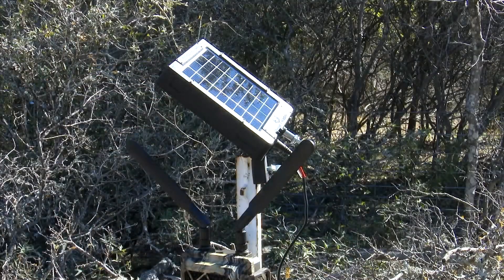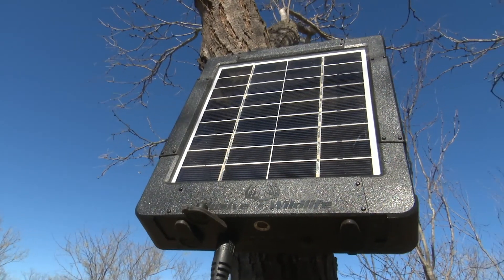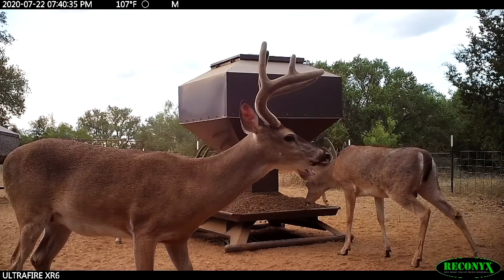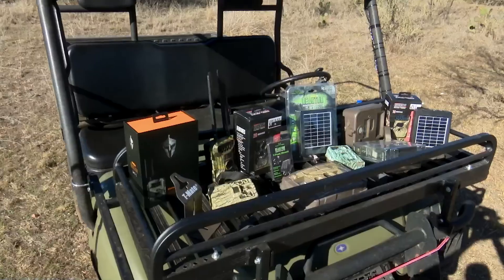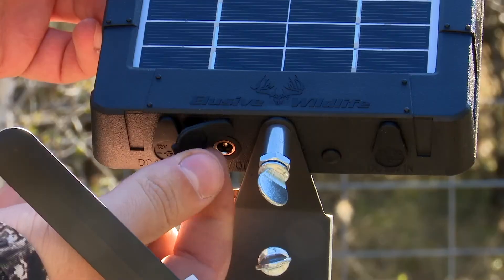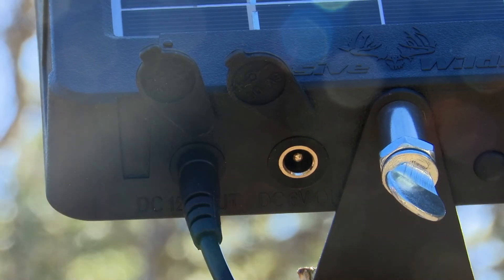Those rays beaming down on the reactor's solar charge the built-in power pack, providing enough power to run your camera or light day after day, night after night. The reactor is made to work with virtually every 6 or 12 volt camera on the market and can even output both voltages at the same time.